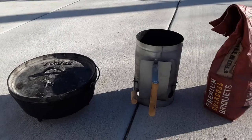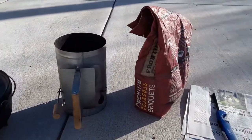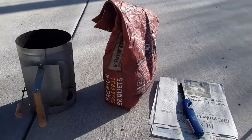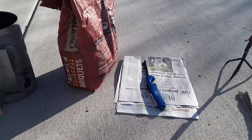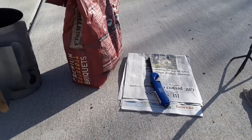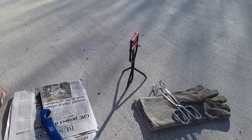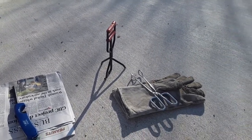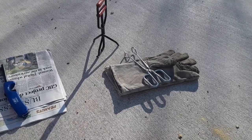You'll also want something to start your charcoal, like this charcoal oven starter. You'll also need some charcoal briquettes, some newspaper to get your charcoal started, and a lighter. I like the long-handled barbecue lighters just to keep my hands from getting burned. I also like to have a lid grabber for my Dutch oven, some tongs, and some heavy duty leather gloves so I can grab that cast iron without burning myself.